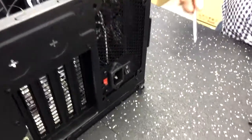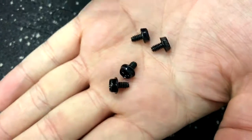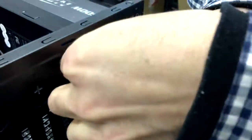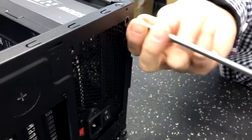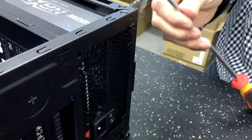Now this particular case, as all cases, is going to take these type of screws — these are called your 6-32 screws. The threads are a little bit bigger; it's what you're going to screw in your hard drives with. There are usually only two types of screws that you put in a computer case. The other ones are called the M3 screws — those are more for like CD-ROMs and things like that.